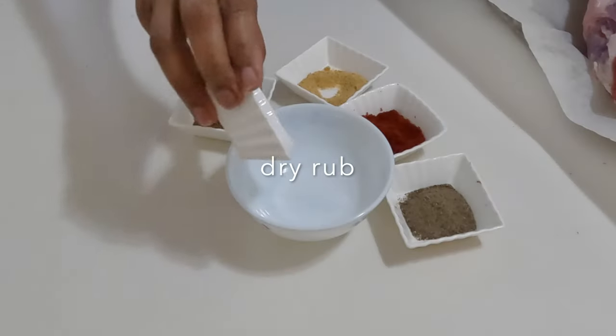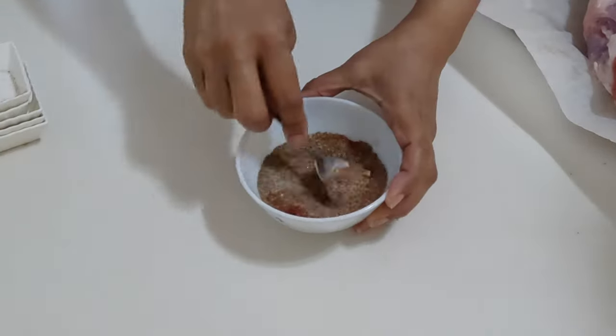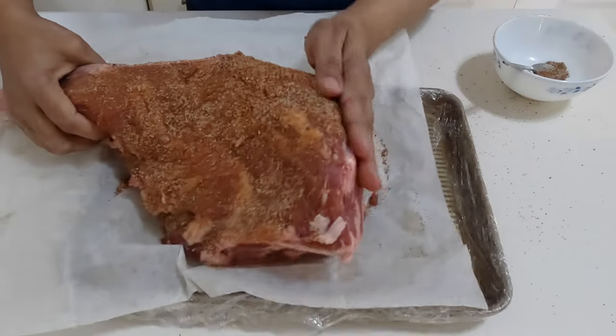In a small bowl, combine all the dry rub ingredients. Then generously apply the rub to the leg of lamb on all sides. Leave to marinate on the counter for an hour or up to overnight in the fridge.